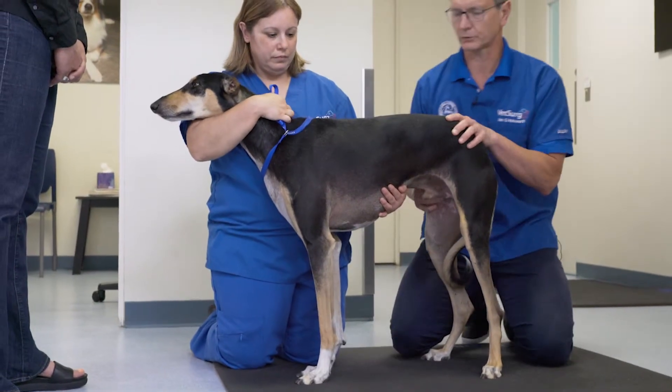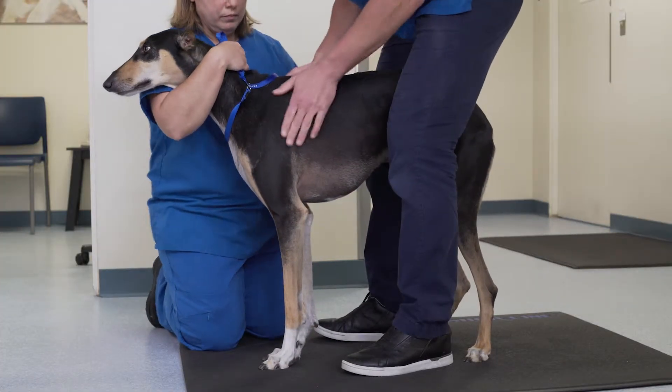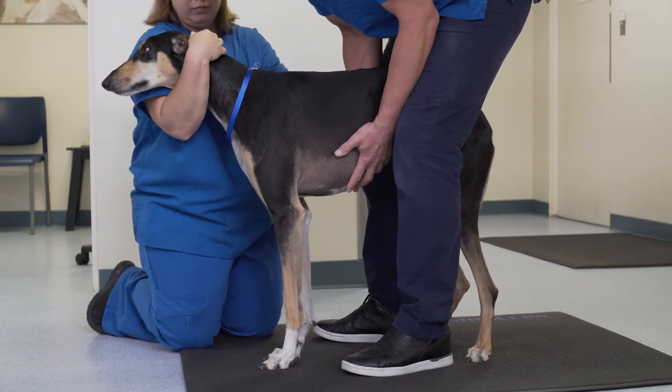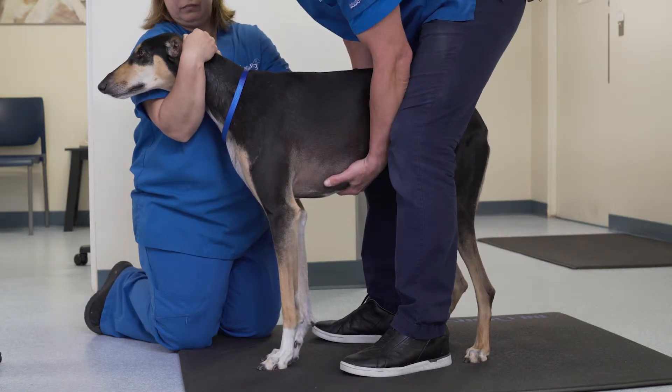When moving forward on the patient, I will straddle most patients so that they can feel where my legs are, they feel where my body is, and I'm able to control their body position, particularly their desire to sit.